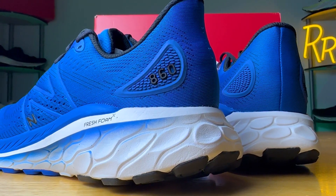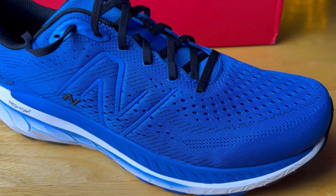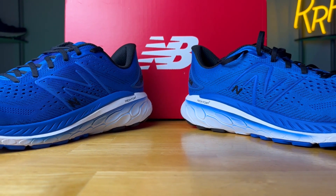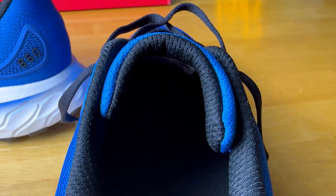As far as stats go, the 860 V13 will cost $140 and weighs 10.9 ounces, which is roughly a three-tenths of an ounce increase compared to the previous version. As far as stack height goes, I couldn't find any exact measurements, but I think it's somewhere in the 34 to 36 millimeter range with that same 10 millimeter drop from heel to toe. I do believe it's going to be a slightly thicker shoe compared to the previous version.